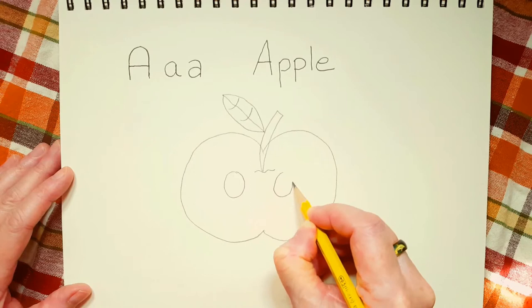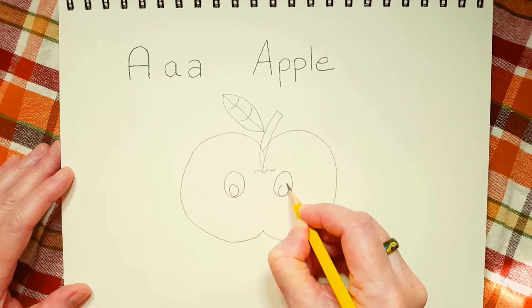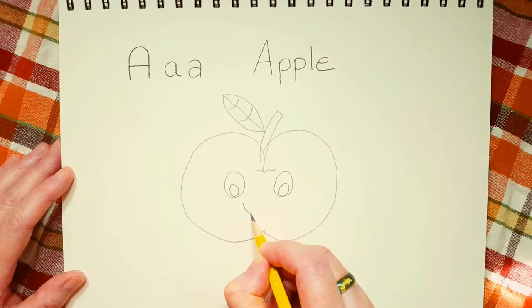Like this. And then we're going to draw another little egg shape on the inside for his eyeballs — the real word is pupil. And then we're going to draw a smiley face.